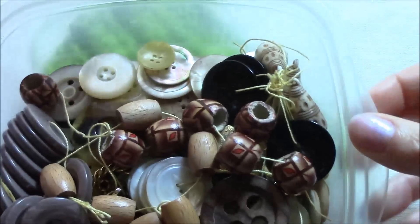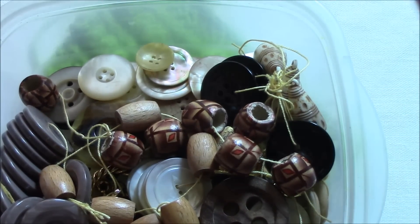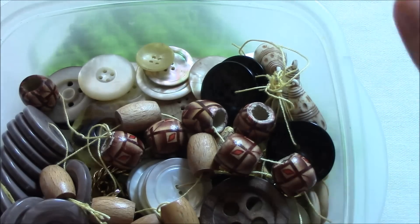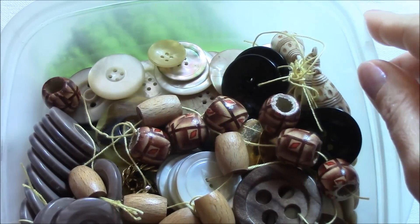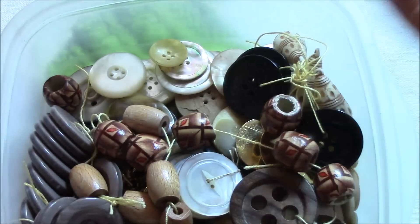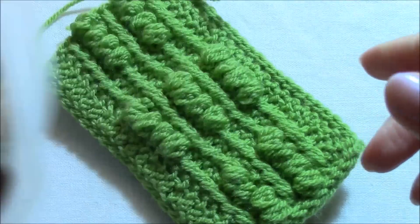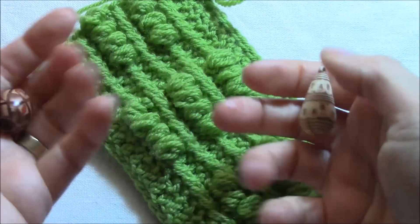I was just searching for the perfect button, and I have here one of my button boxes — I think I have three. I really like buttons and I like to keep almost all of them, to collect them, because I never know when I need some — maybe something particular, something interesting. As now, actually for this cell phone cover, I was searching for something interesting and I found these two.